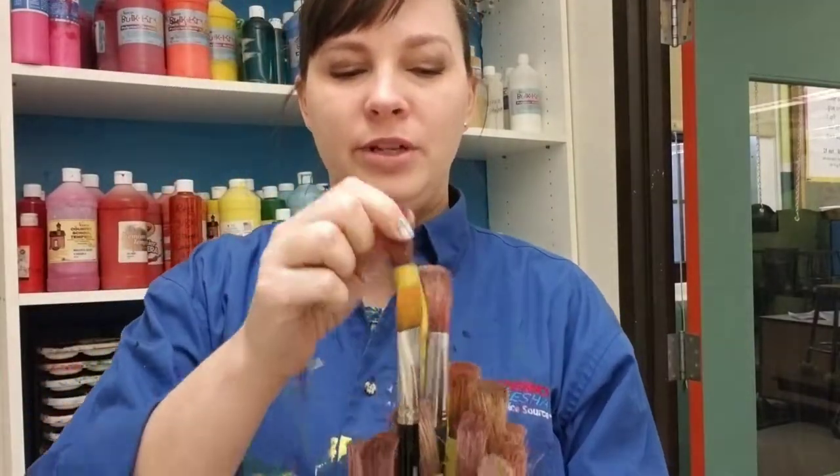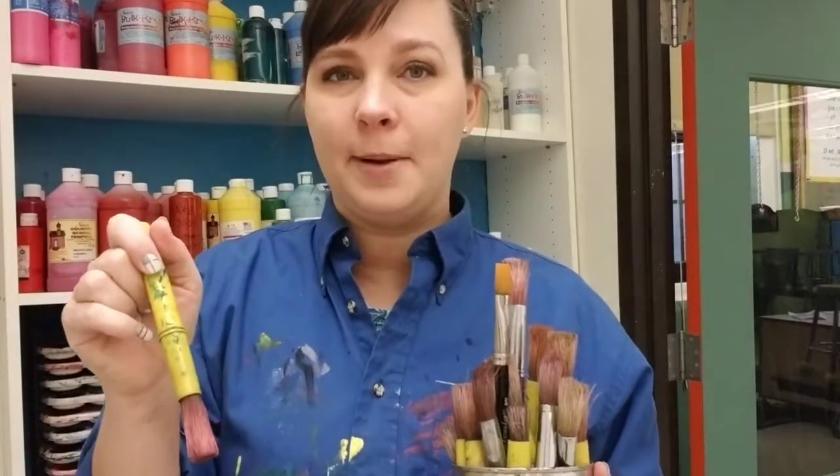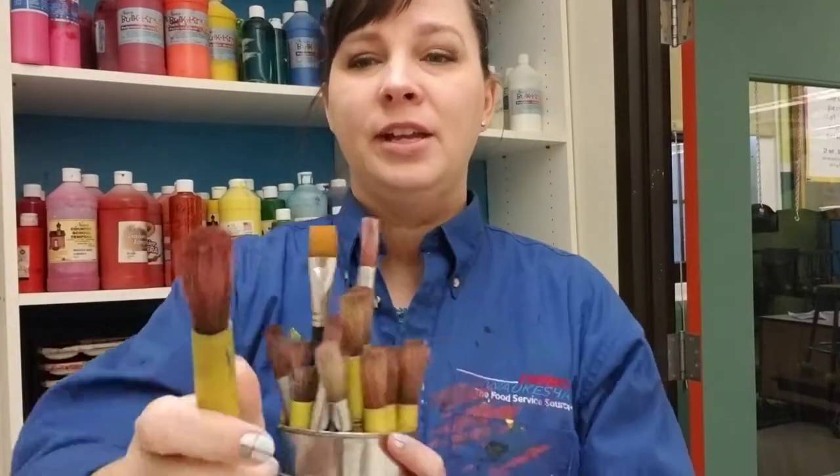New this year — when you are washing your brushes out, we noticed that just swirling them in the paint cups or the water cups is not really doing the job. So what I want you to do is bring them back to the sink with you, especially these thicker ones, and run them under the water like this so that the water can get inside the bristles and rinse out any extra paint.